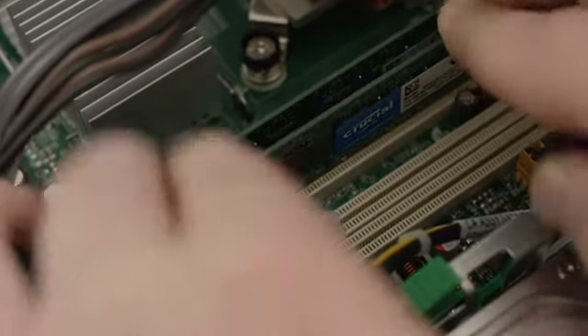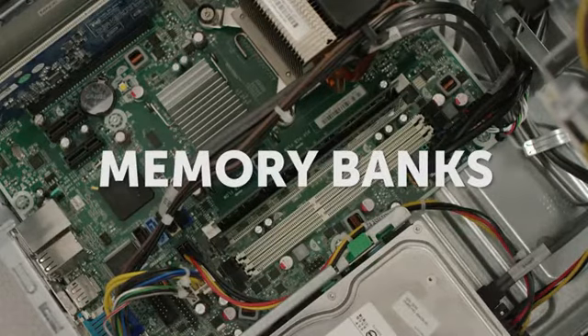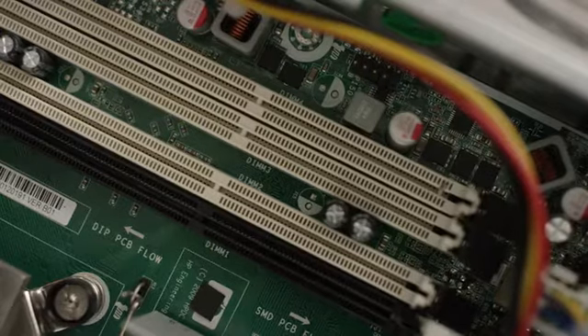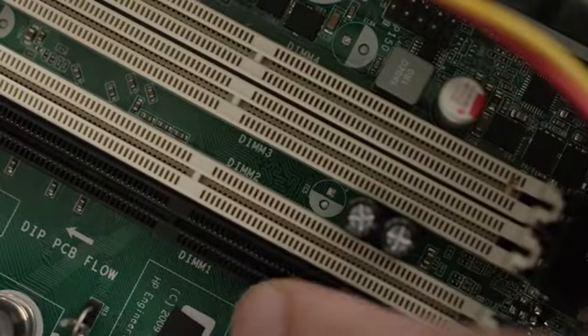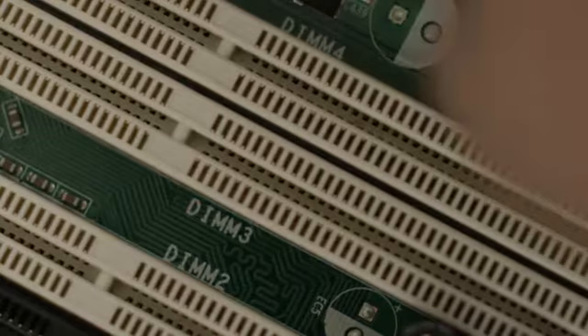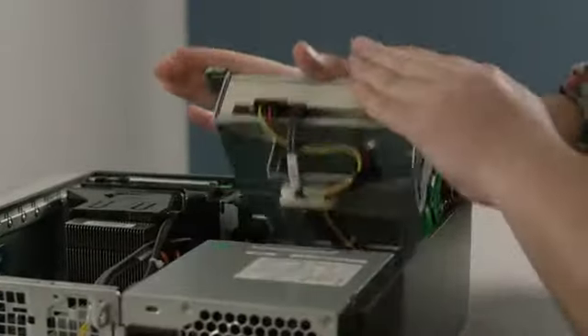Some desktops require you to install modules in matched pairs, or what's called memory banks. If you only have two memory slots, don't worry about this. However, if you have more than two memory slots, they'll likely be labeled or color-coded. Simply install the modules in the order noted on your motherboard. Some systems can get faster performance with an alternate configuration, so check your owner's manual for the best setup.